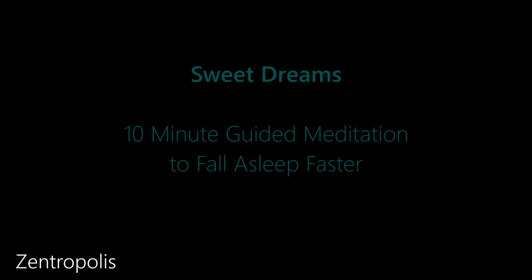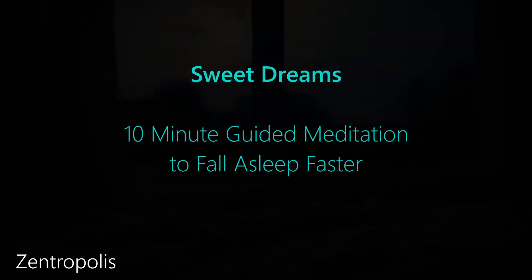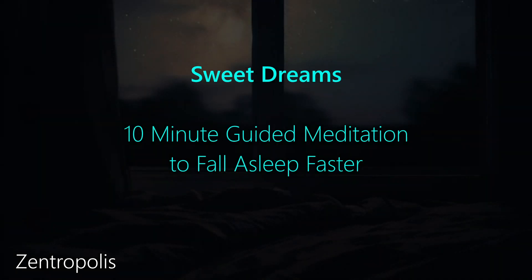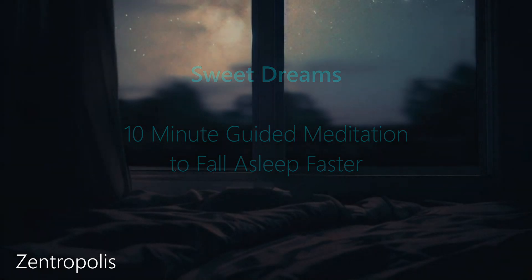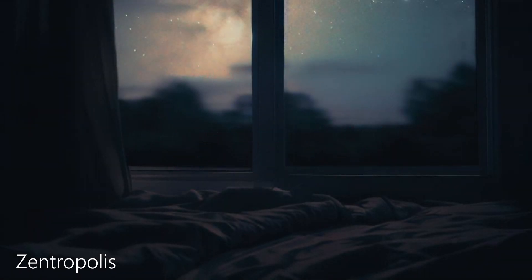Hello, and welcome to your future of peaceful, easy sleeps. The pace is key to our emotions and to slowing everything down. So let's start by closing our eyes and breathing slowly and deeply. In through your nose, filling up your tummy with air and releasing it out your mouth. In through your nose, out through your mouth.